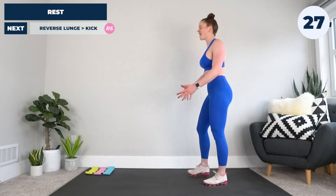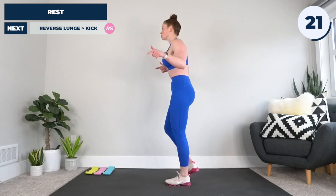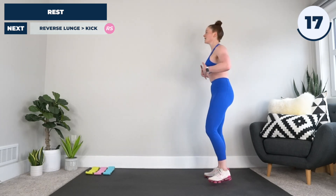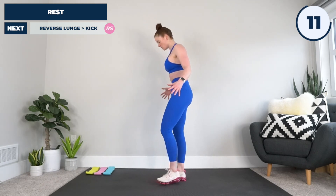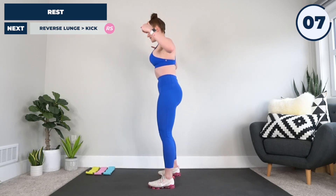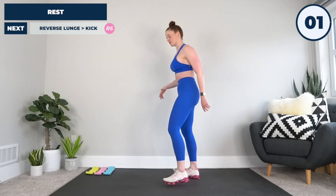30 seconds on the clock before we switch it over to the other side — same thing on the right side. Great time for a towel, water — breathe with me, let's get some air, big inhale. Big exhale. Recenter, refocus, getting going on the right side in five, four, three, two — come on, let's do this.